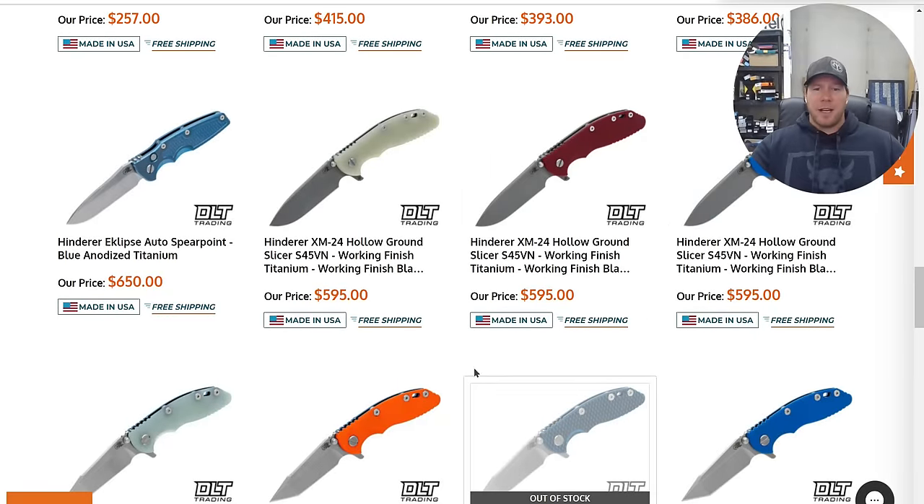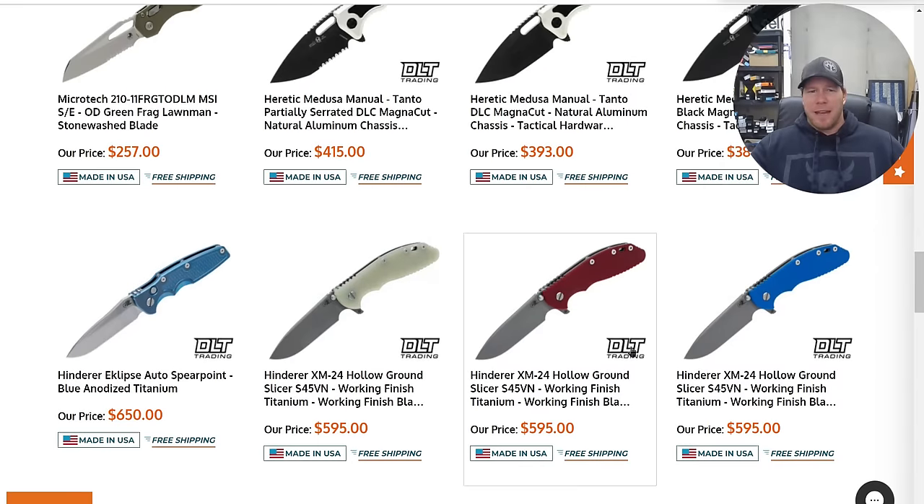If you're new and you're looking at that price tag thinking the price of pocket knives has gotten out of control, XM24s have always been this price — the last time they were less was over ten years ago. These are 100% in-house USA made products. While the price has always felt a little high, they've not budged on it. That's just where they've been.